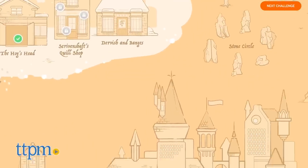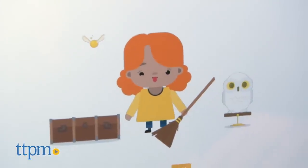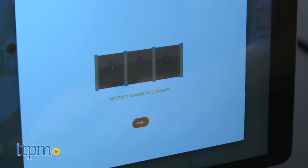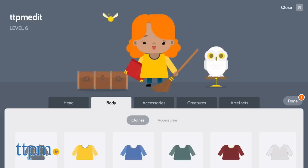Once in the app, you'll find a variety of activities to do. First things first, you'll want to edit and customize your wizard avatar. As you play through the app, you'll earn different artifacts to further customize or update your avatar.